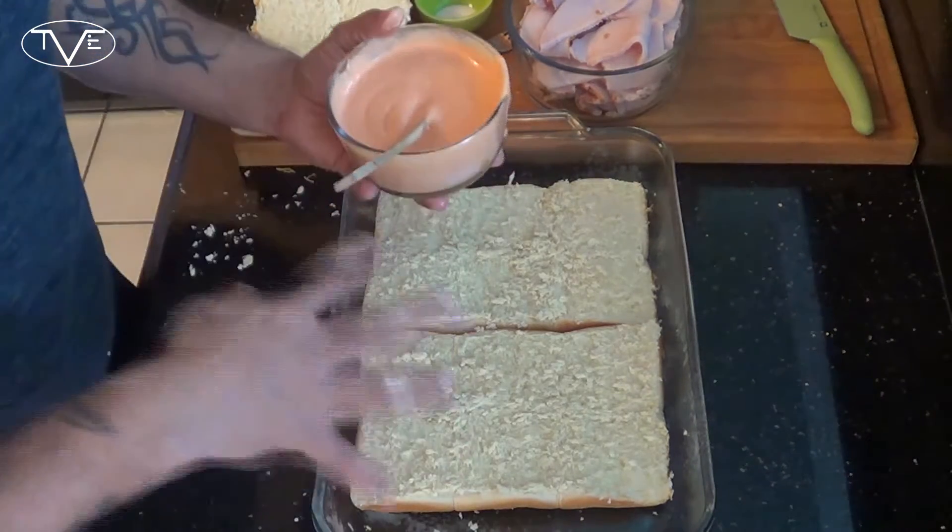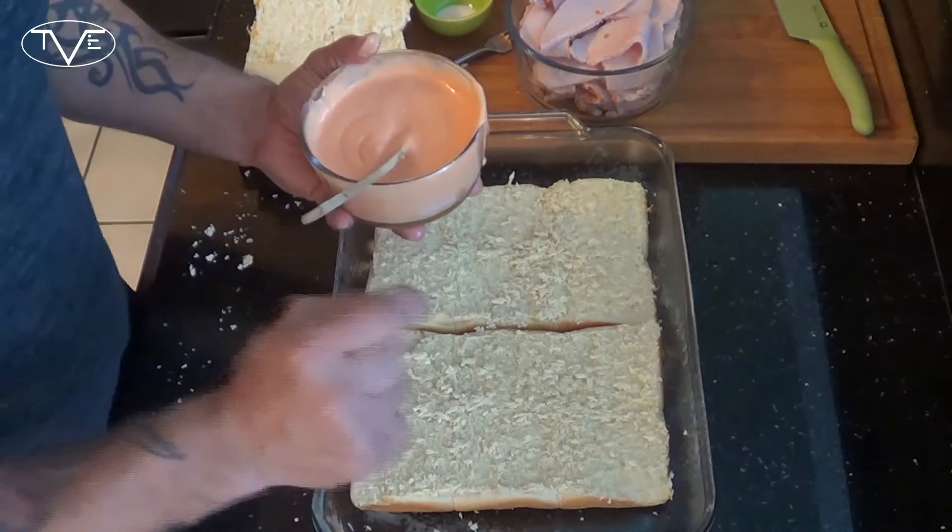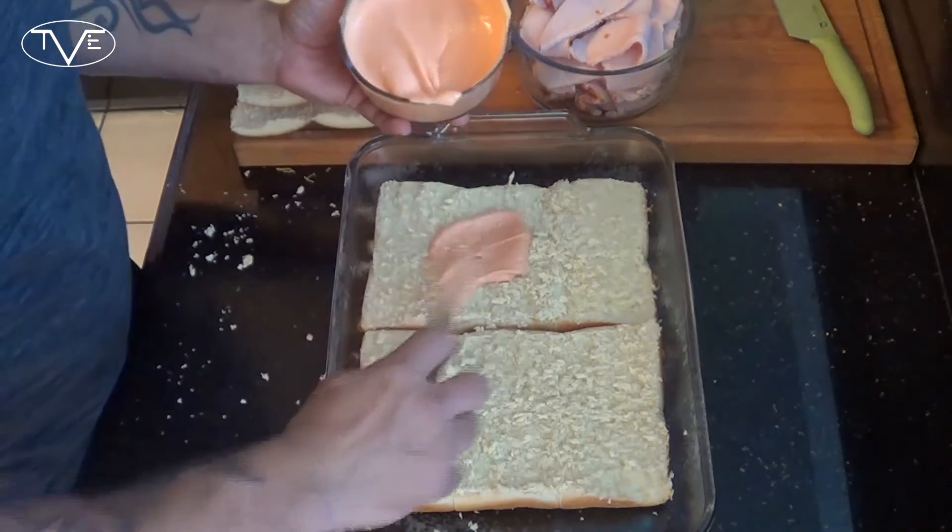You can use all of the sauce, or you can use half of it — however much you like is what's gonna be perfect for you.